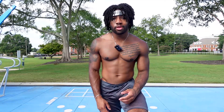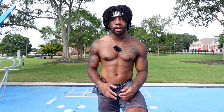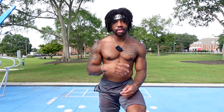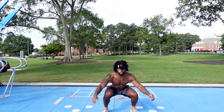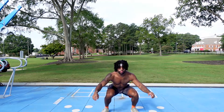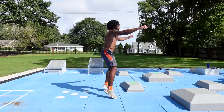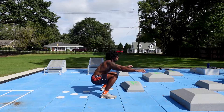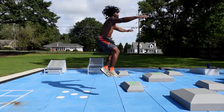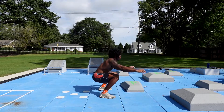For our fourth exercise, we're going to take off the weight vest and add a little bit of spice to our routine. We're going to be doing jumping squats — 12 reps, four sets.